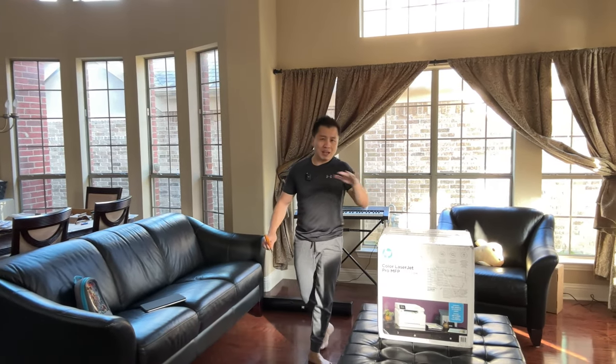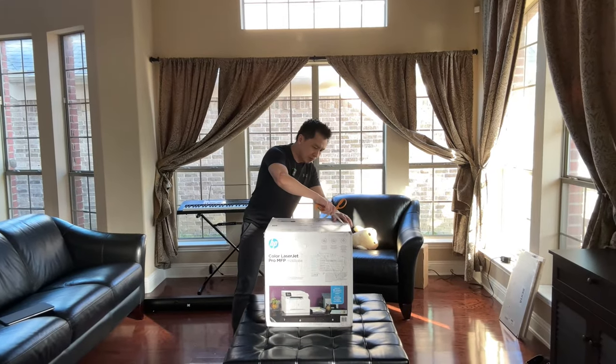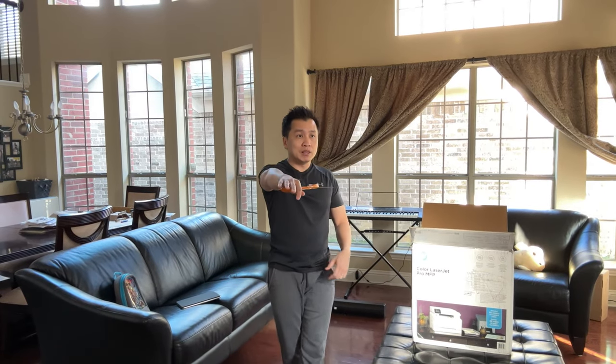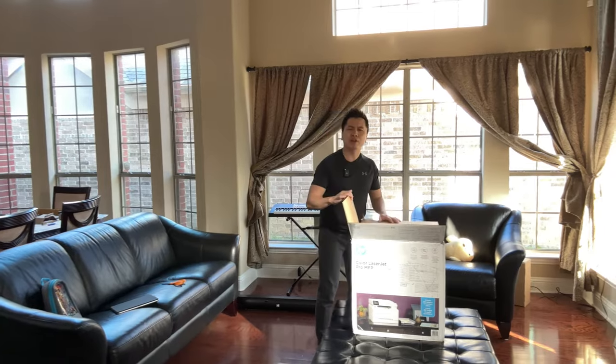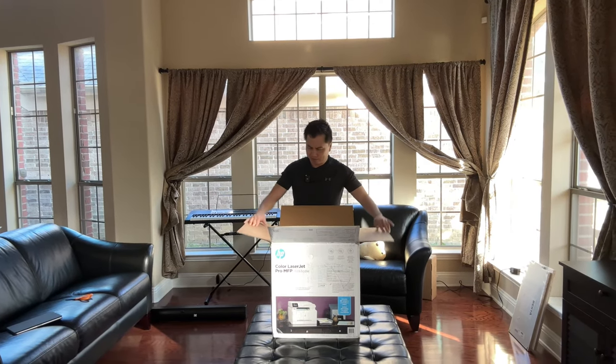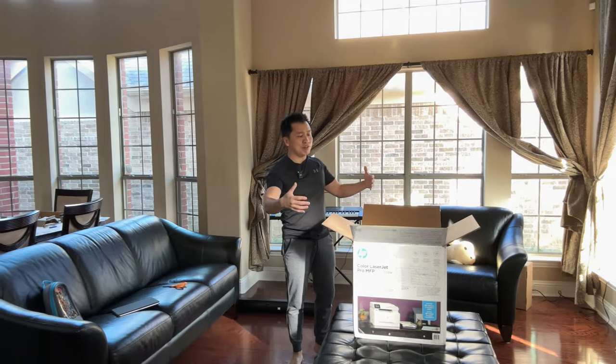This one is the middle-of-the-line model, not the top of the line. My main goal when looking at this was that it prints two sides and has a document feeder. I didn't realize those weren't included on lower-end models — it baffles me that's not standard. Look out for the ADF (automatic document feeder) if that's important to you. Some lower-end ones also can't print two sides, which blows my mind.